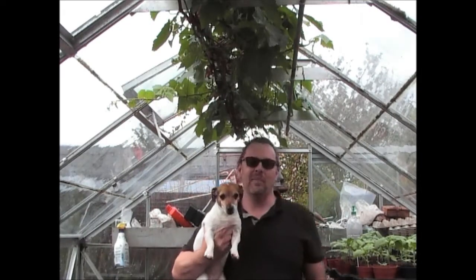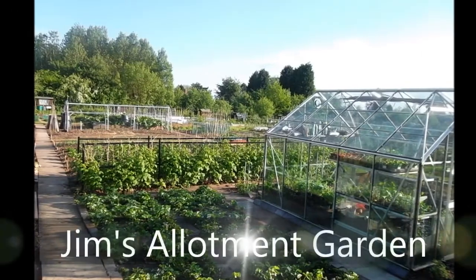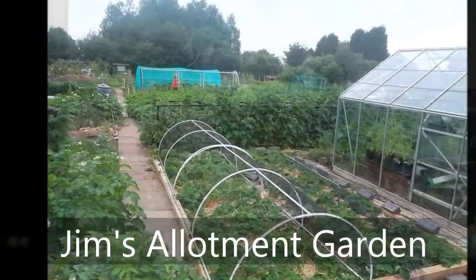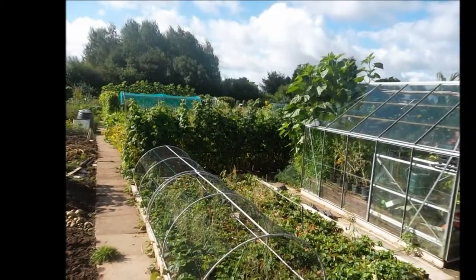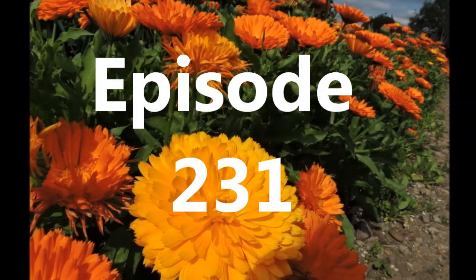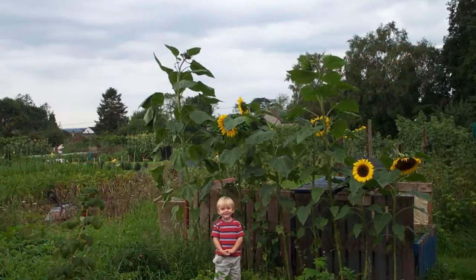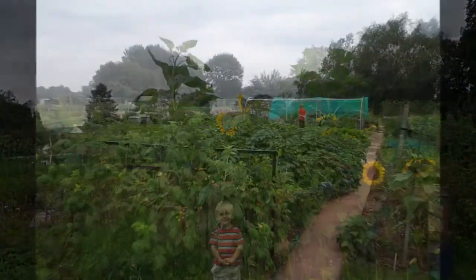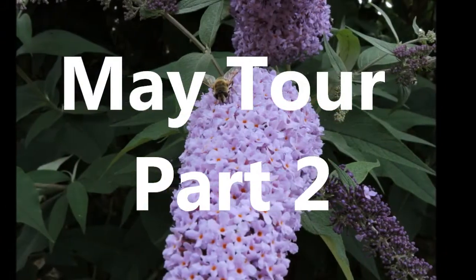Hello! Welcome to another episode of Jim's Summer Garden. Here we go.